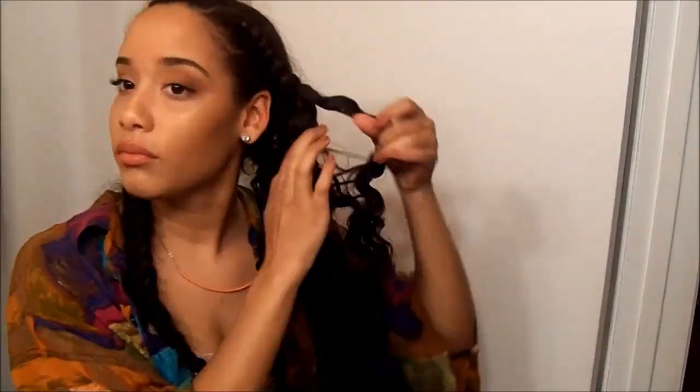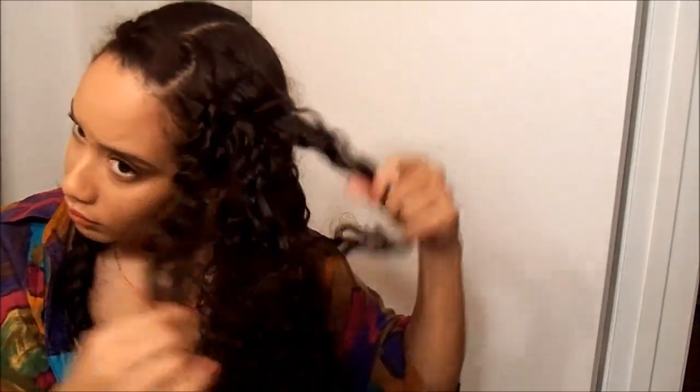You just want to carefully take the braids down and try not to pull too much at your hair because that'll create more frizz. Here's a close-up of how my hair looks after I've taken it all down — it's so shiny and really pretty. It's so soft too; with the gel it's not crunchy at all. I'm really liking the results with these products.